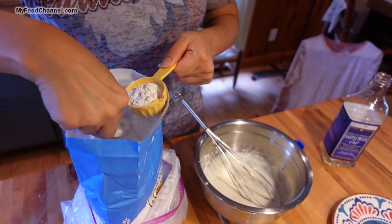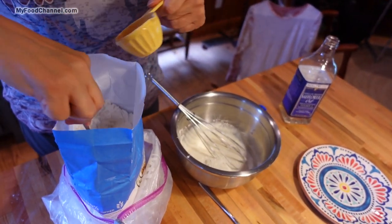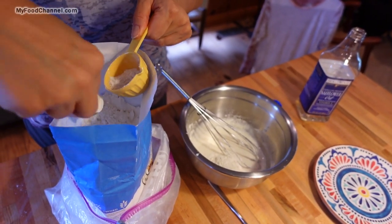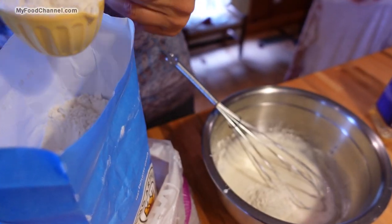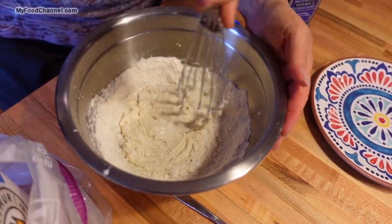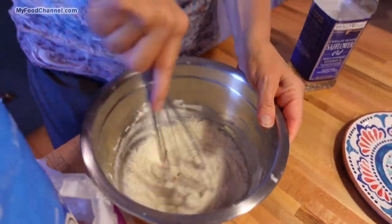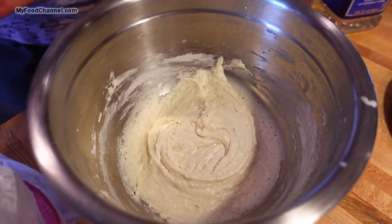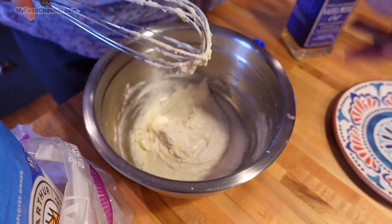This reminds me — my dad's mom was trying to teach me how to make biscuits. She started making biscuits when she was seven years old for the family, when she had to stand on a soap box. She made it look like an art form. She just had self-rising flour, a little bit of oil, just a little bit of salt. Now see how this is already starting to come together.